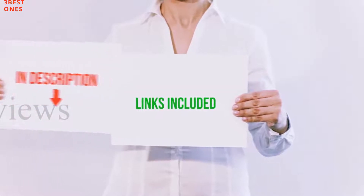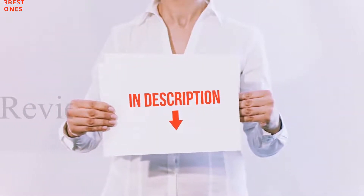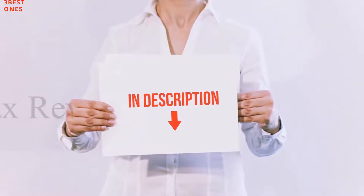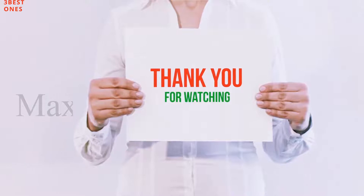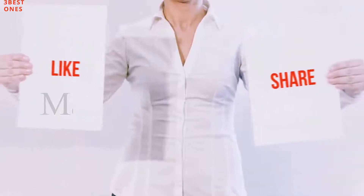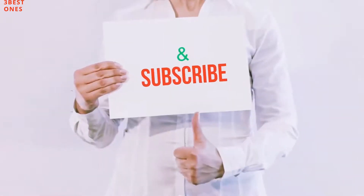All of these items are available on Amazon. I have included all the links in the description — you can check those links for more information and the latest price. Guys, thank you for watching. If you like this video, please hit the like button, share with your friends, and be sure to subscribe.